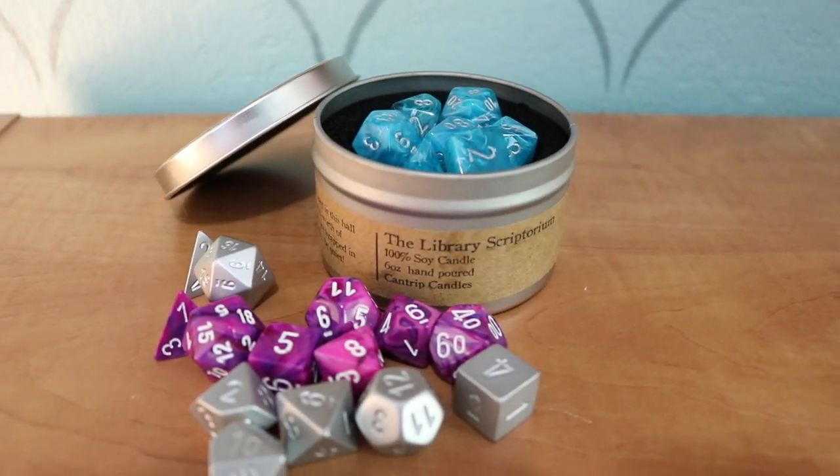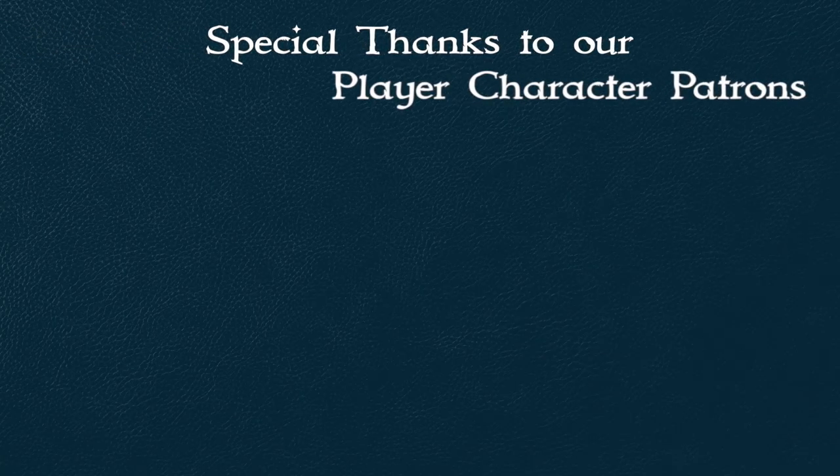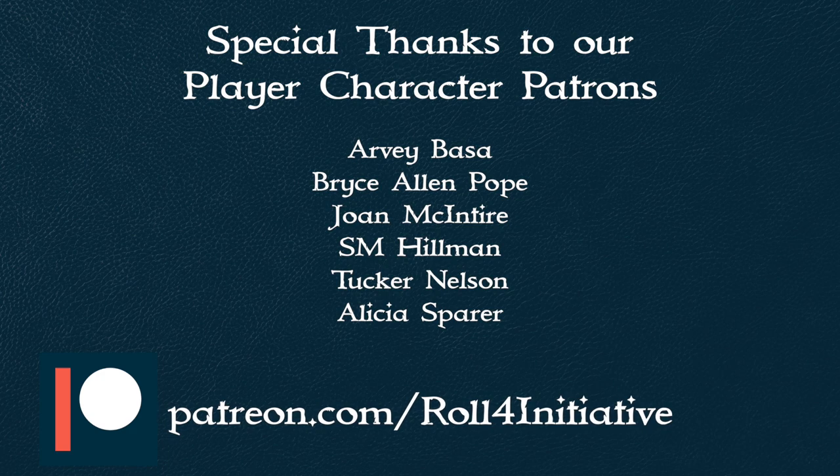You've got your own dice vault. If you use this tutorial, go ahead and leave us a comment down below or tag us on social media — Twitter, Instagram — I'd love to see how this turns out for you. A big thanks to our patrons, especially Arvie. If you want to support our channel, head over to our Patreon page and check out the perks of being a patron. If you enjoyed this video, I hope you give it a thumbs up and subscribe so you don't miss any upcoming videos. I'll see you next time on Roll4Initiative — bye!